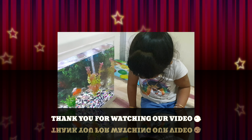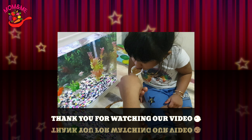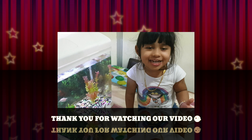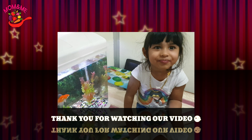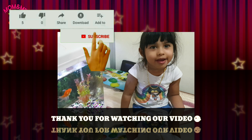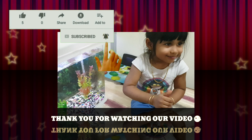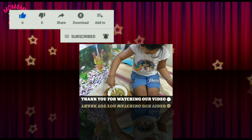Now let's taste it. Taste it, Anasha! Do you like it? Subscribe and like the video. Bye bye!